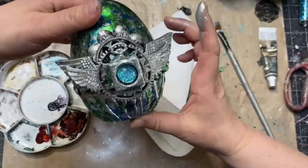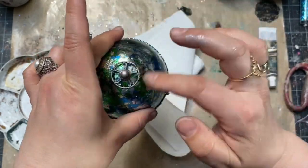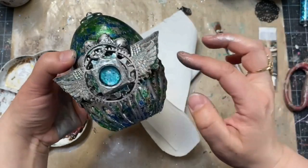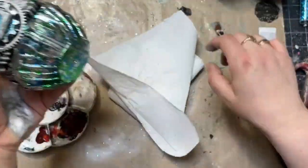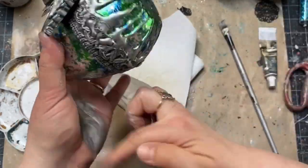Metallic wax is very easy to apply and you can put multiple layers if needed. If you are planning to do that, make sure one layer is more or less dry, and then it's easier to put a second one on top to get better coverage.